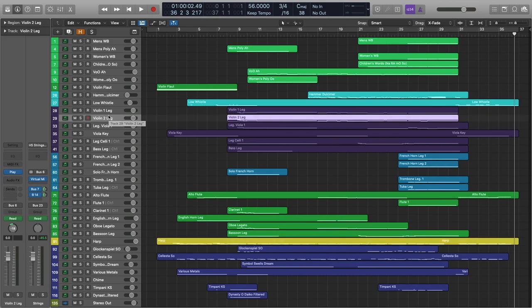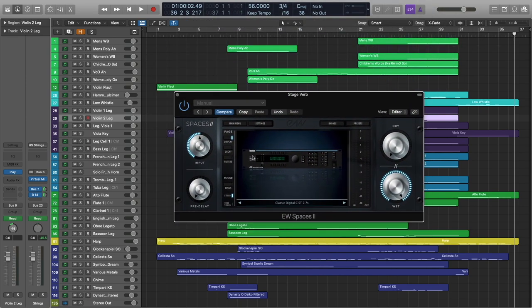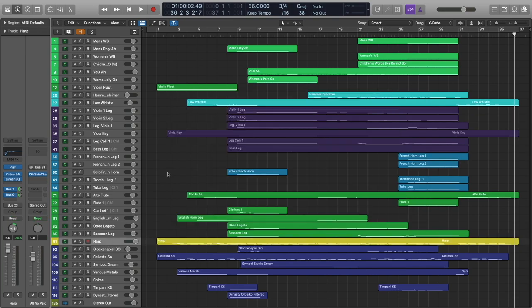For those of you who have seen the previous tutorials, you know that I also send almost everything else to the Lexicon emulation within Spaces 2 — this is just kind of my stage glue reverb. In this session, I did just a couple things different — I'm not sending the harp or the hammered dulcimer to that reverb. Never set a rule for yourself that you absolutely can't violate, because in some cases you just have to use your ear. But for the most part, almost everything else is being sent to its own instrument-specific reverb as well as that algorithmic reverb.